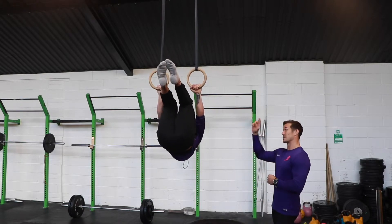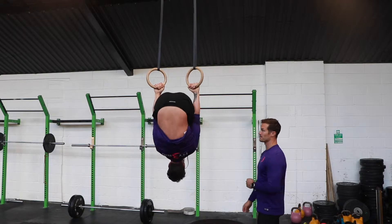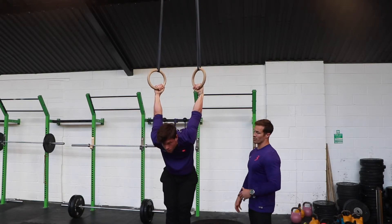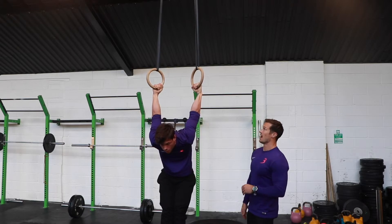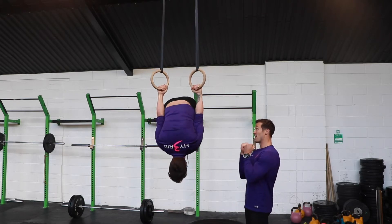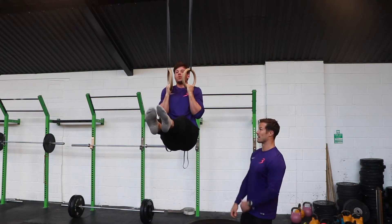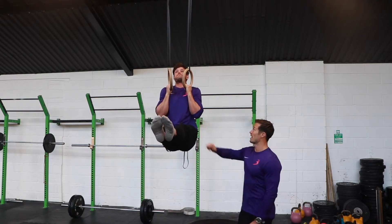Pull through there for five and then back into the skin the cat for five seconds. Nice and flowy, just trying to really get the compression into the abs. And then from there we're going to pull through into a bent arm L-sit hold. Legs nice and straight, hold here for five seconds. Squeeze forward, squeeze the abs.